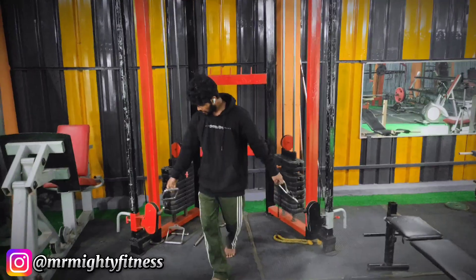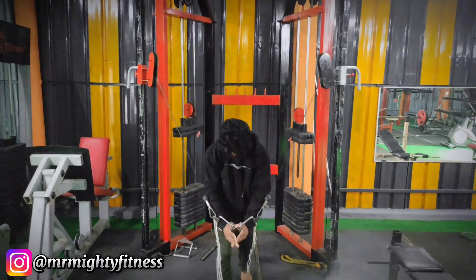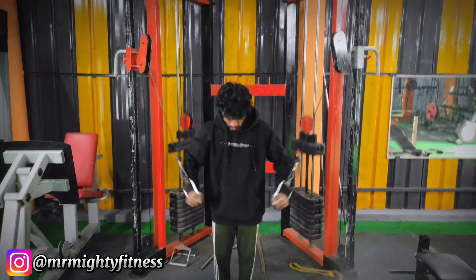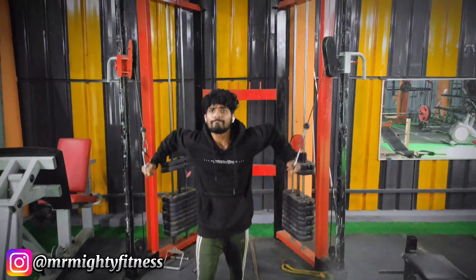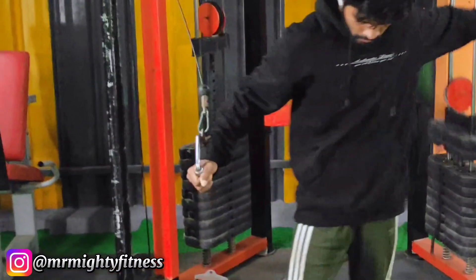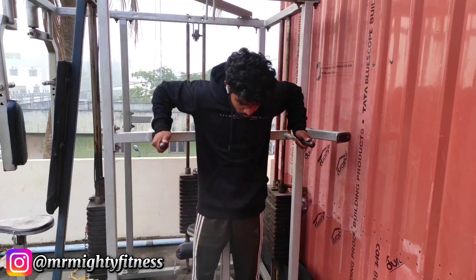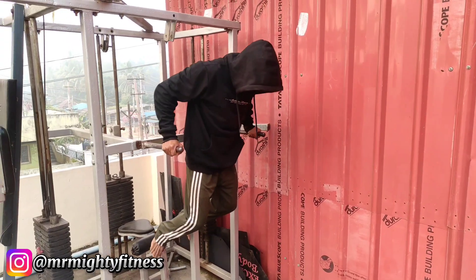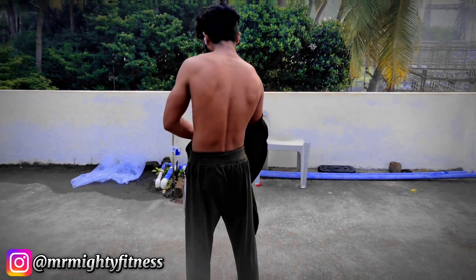One final standing cable flys set — 20 repetitions, completing the cable machine work. Now finishing with the final variation: bar dips. I will finish the lower chest position by bending the upper body forward through the bar dips. Bar dips target the lower chest at a deep level.